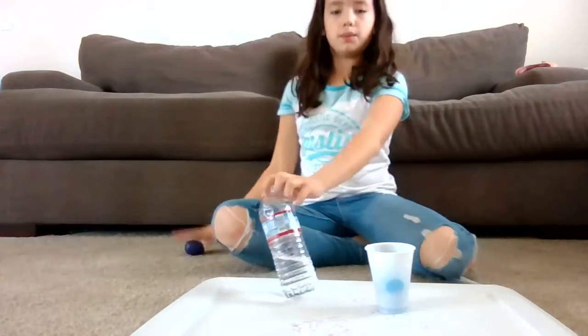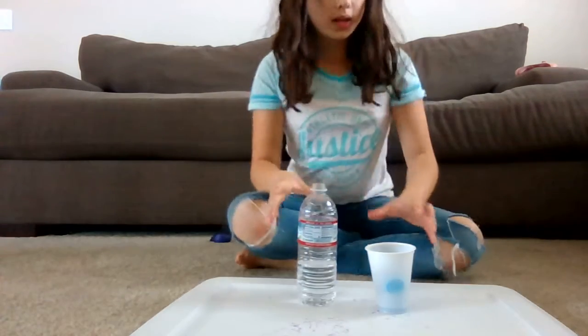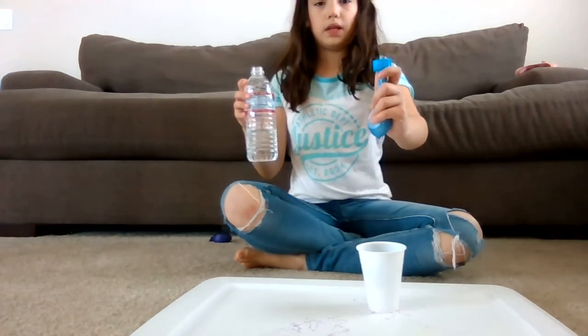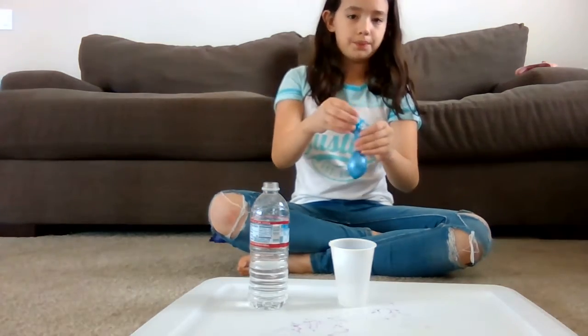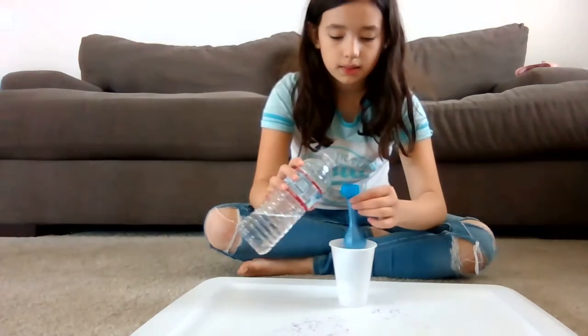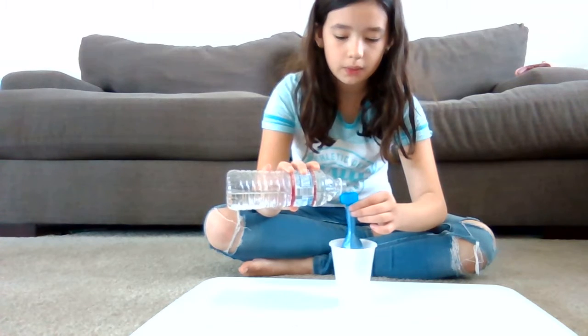We cleaned up the water and I dumped some out, so now we're just going to continue to pour in the water. There's still some, but I can't squeeze it because it comes out the top of the funnel. If you guys are going to buy these, they're not the best quality because they're Dollar Tree, but they still work.